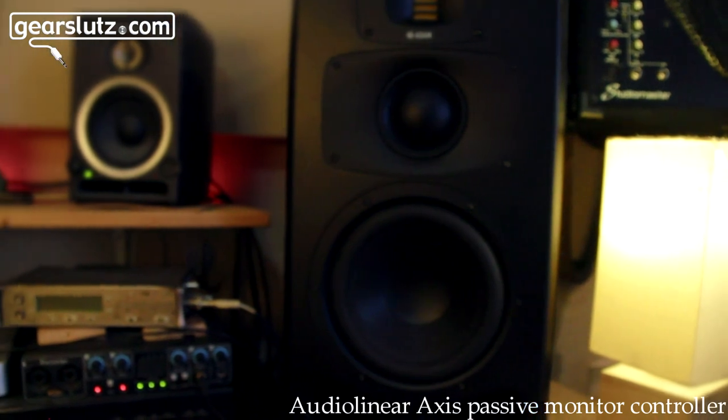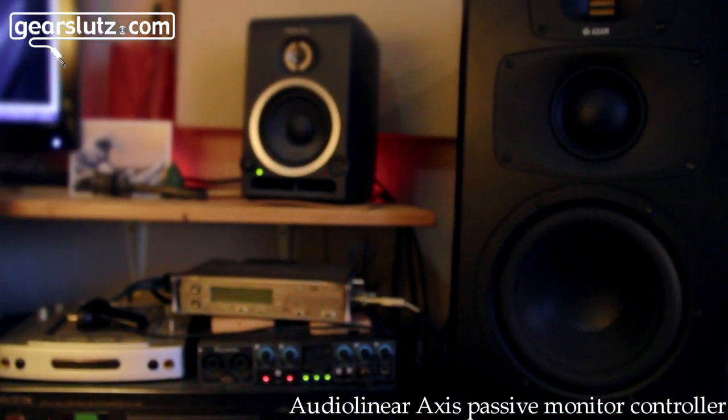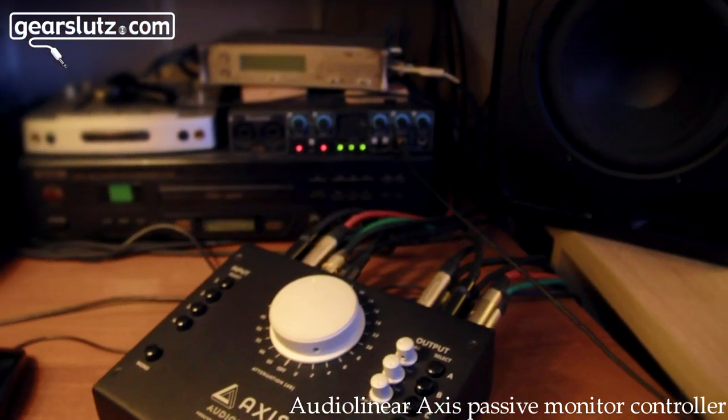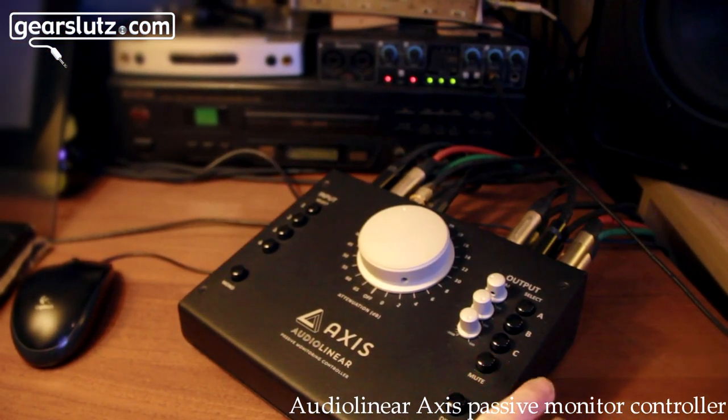We're testing with the Adam S3V monitor, which is a three-way monitor. We've got Focal CMS 40 as well, which is on B, and then I have a studio monitor which at the moment I've got on C. I could actually send that signal to a recorder, for example.